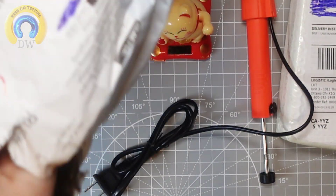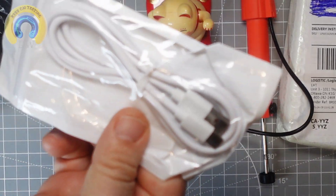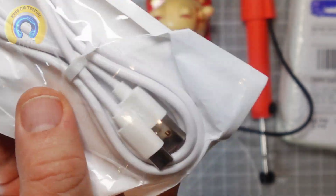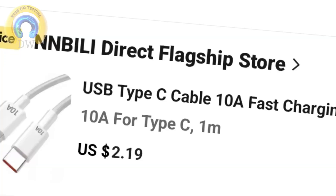What else do we got in our little bag of goodies here? USB-C to USB-A, or USB-A to USB-C. You can never have too many USB-Cs.